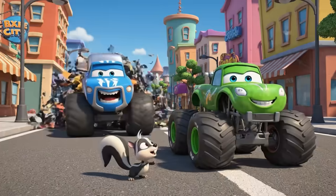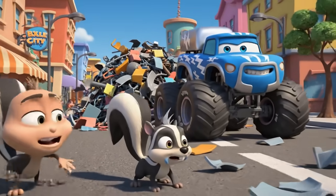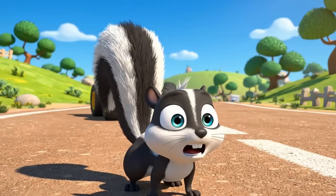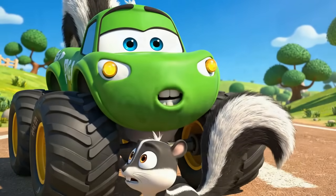Out of my way! Can't you see I'm inventing now! Little guy, it's okay. It was just Crusher.